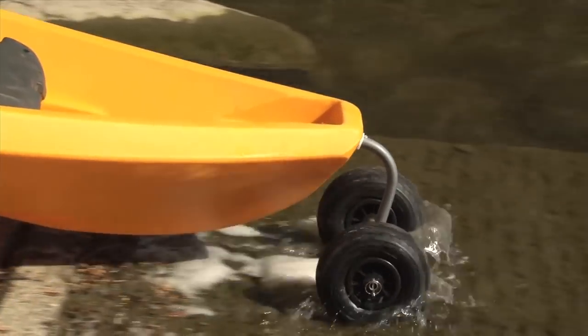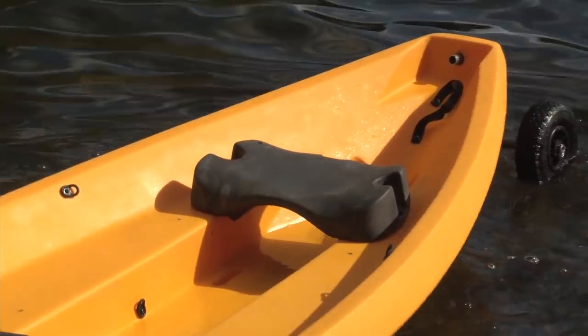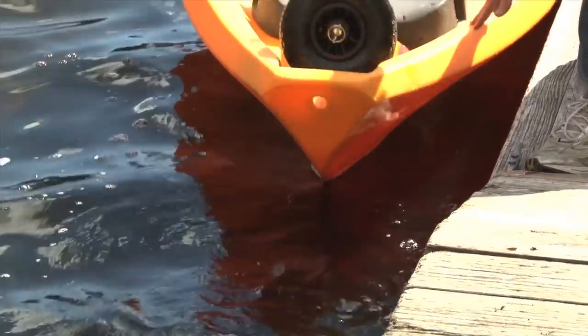With this cart you can push your boat right into the water until the boat starts floating and the wheels disengage. Then you can simply remove the cart, put it in the back of the boat, and away you go.